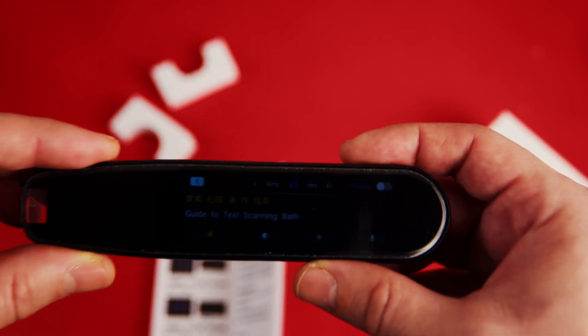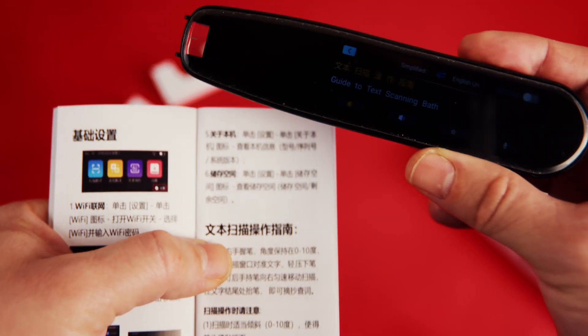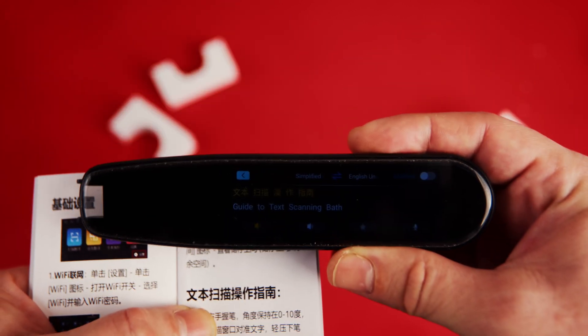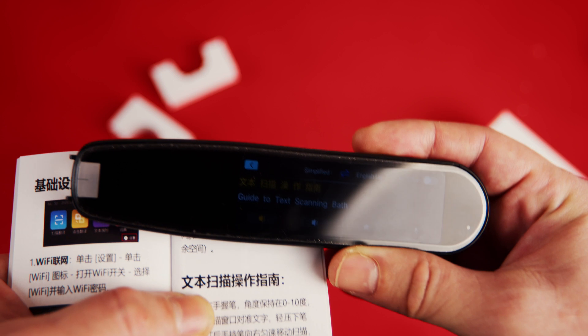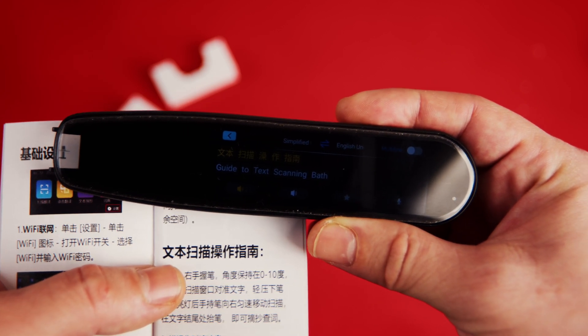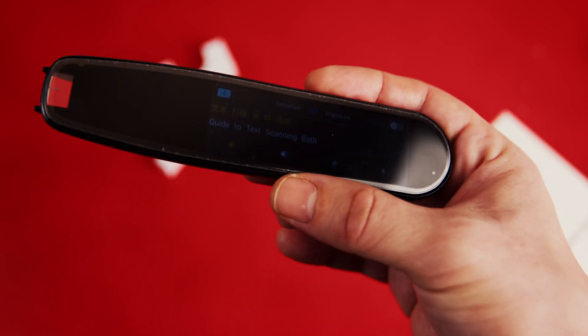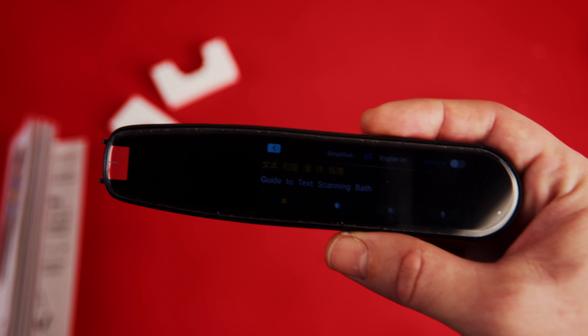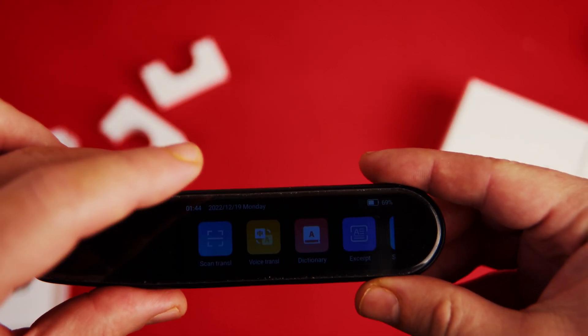It was able to scan the text correctly and I can say it's doing a good job finding the correct characters. However, the translation is a little bit weird offline — I don't think this user manual is related to taking a bath. Maybe online translation would be better. Let's connect to Wi-Fi and try again.